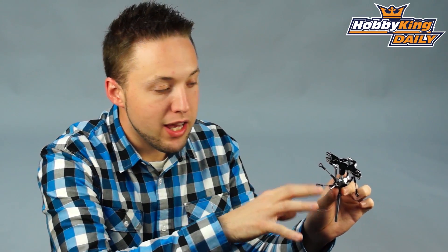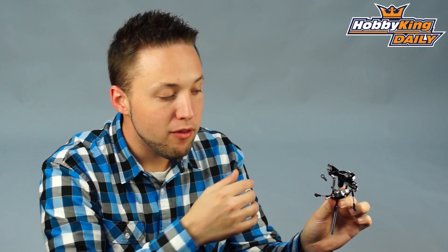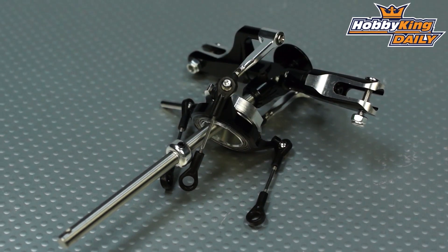And this is the first of the DFC rotor head series for the 450 size. We do have them coming for the 500 size and 550-600 size as well. So keep your eye out on the website — those will be coming soon. Thanks for watching and be sure to subscribe to our YouTube channel as well.